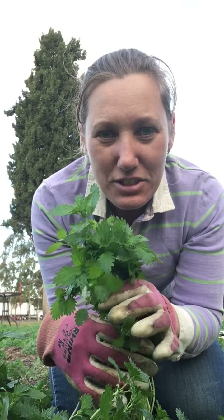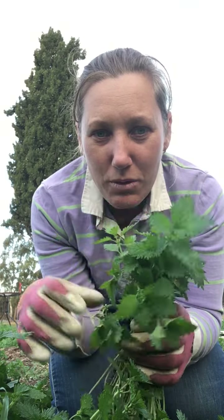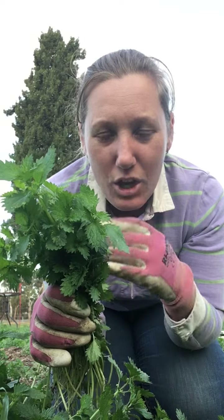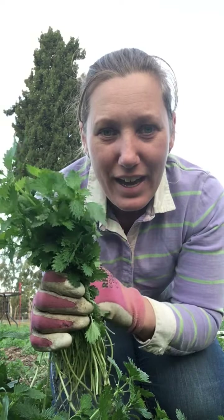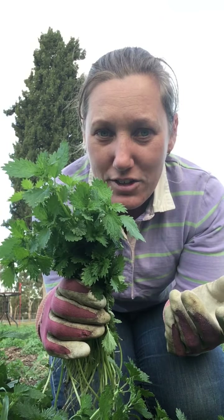You can also use the cooking liquid as a stock. Whatever strains out when you boil them for 10 minutes, you can use that as a stock. I've frozen it in the freezer, but you could also dehydrate it if you wanted to.